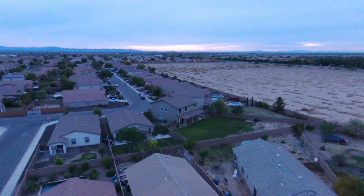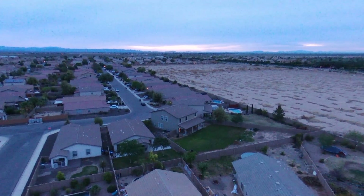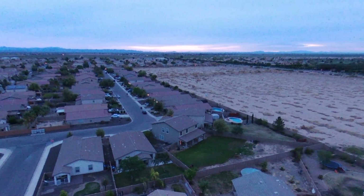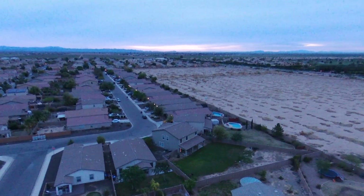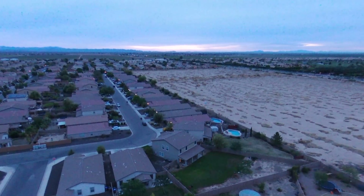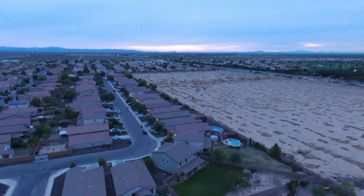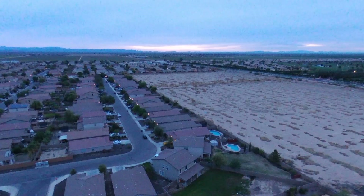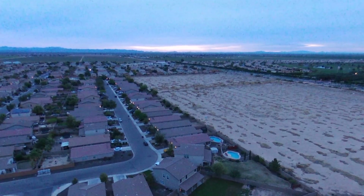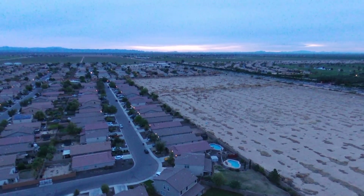I climbed up to about 400 feet — the bebop went straight up and I had to aim the antenna straight up. Eventually I did lose contact and it came down, going to land exactly where I took off, but I interfered with it and landed it myself.